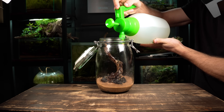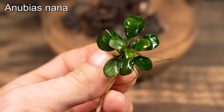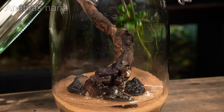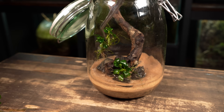After giving the jar a good spray down, I can now get into the planting. This here is some Anubias — it's a small, slow-growing aquarium plant which will thrive in a setup like this one. As it's an epiphyte, it shouldn't be planted in the substrate, so I'm simply wedging it between the rock and spiderwood.